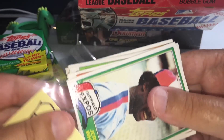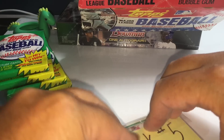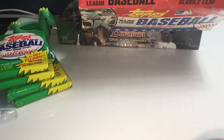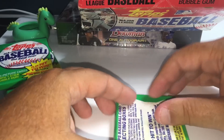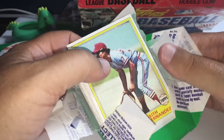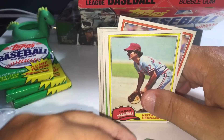Bill Buckner — I think unfortunately most people are going to remember him for that error in the '86 World Series. Rightfully so, it was a bad error that changed the course of that series — the Mets came back, won game six, and then took game seven. But Bill Buckner was one of the best hitters in the game through the 70s and 80s. I think only next to Pete Rose — he's either top two or three in most hits in the 70s and 80s. People are surprised when they hear that, not realizing what a hitter he was.